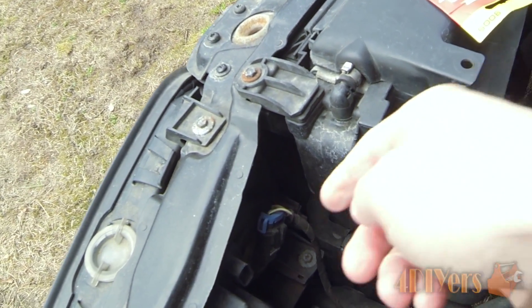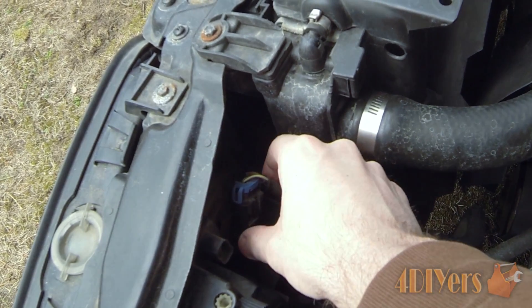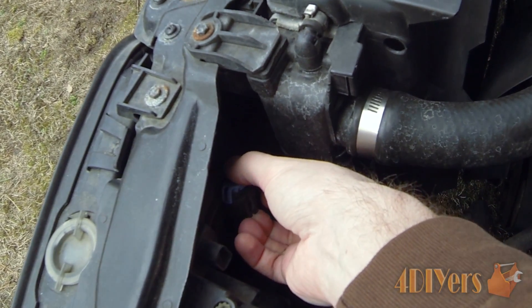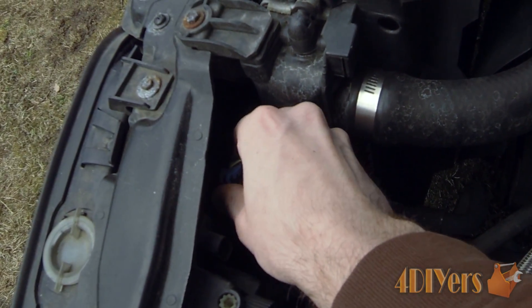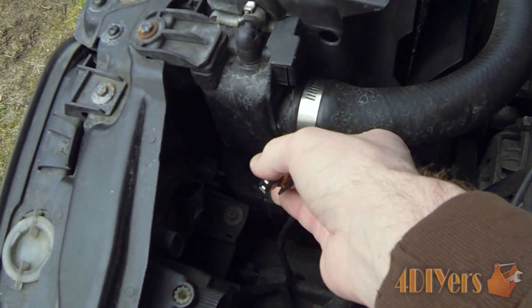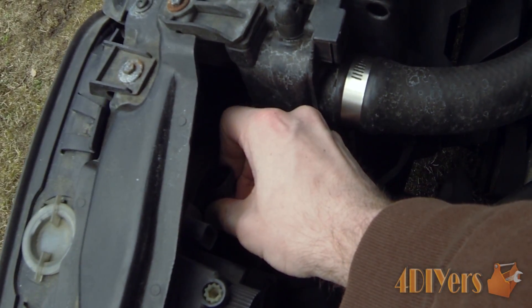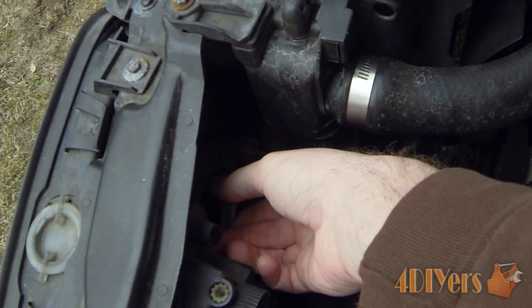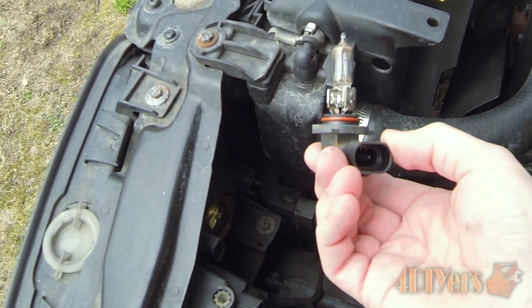Basically what we'll be looking for here is just a standard connection on the back side — you have the wires going to the bulb itself. What you can do is just pop the connection out. They normally have a tab you depress or just pull back; as you can see, this one has a tab I pull back. As for the bulb, all you want to do is just twist it out in the counter-clockwise position and then pull it out.